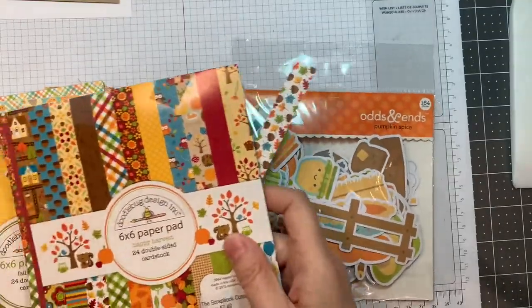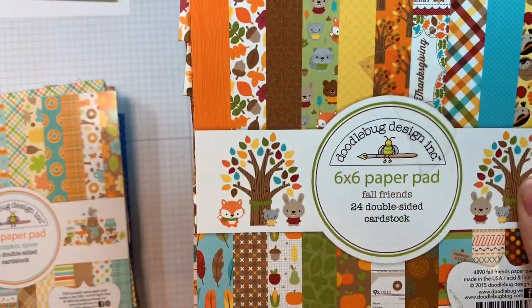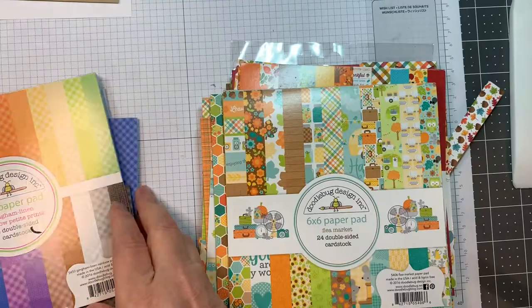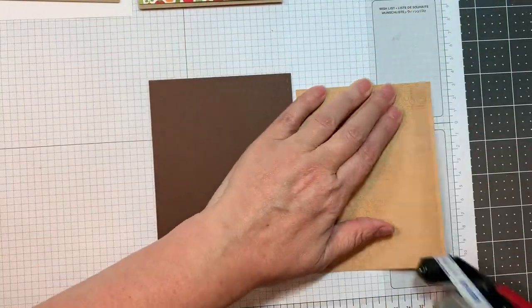I'm also using Doodlebug's Pumpkin Spice Odds and Ends, along with their Happy Harvest 6-inch pad, their Fall Friends 6-inch pad, along with their Pumpkin Spice 6-inch pad, their Flea Market in the 12-inch size, and their Rainbow Petite prints in gingham linen.